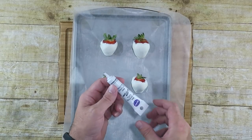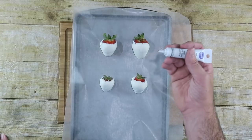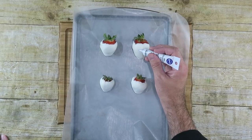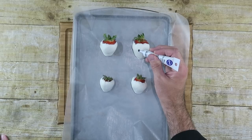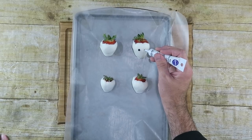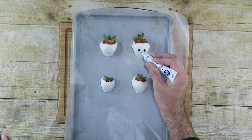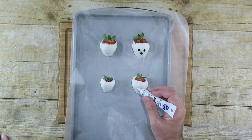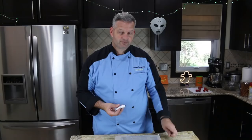I just have my black writing gel — and again, you can use milk chocolate or dark chocolate, it doesn't matter. But we're gonna draw the face of our ghost now. So we're gonna do an eyeball right there, another one right here, and then a nice big mouth. And we'll do that with all of them. There we go.